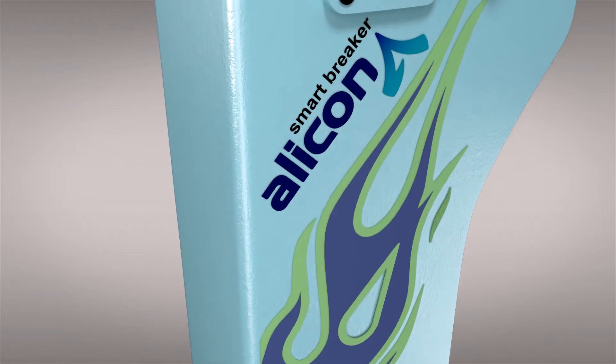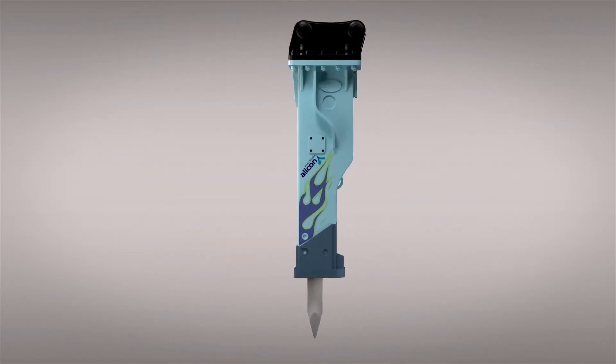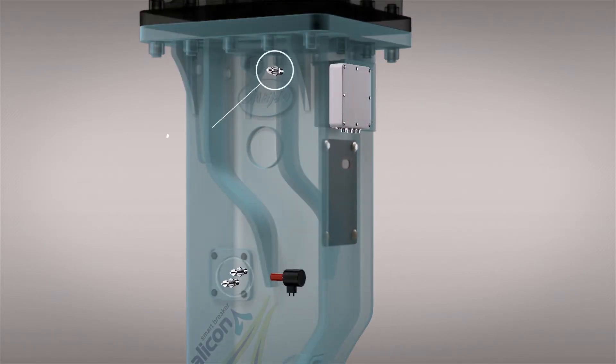The Elicon Smart Breaker's auto stroke system applies the latest technology, detecting ground conditions so that stroke power and speed are automatically adjusted to improve productivity and durability of parts.